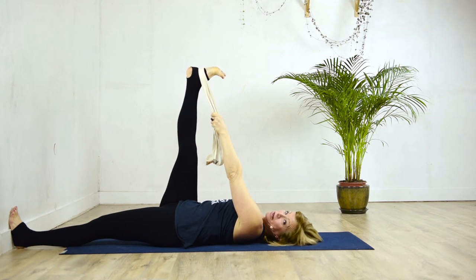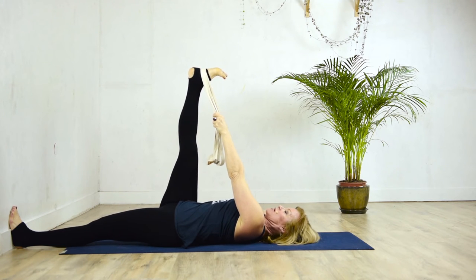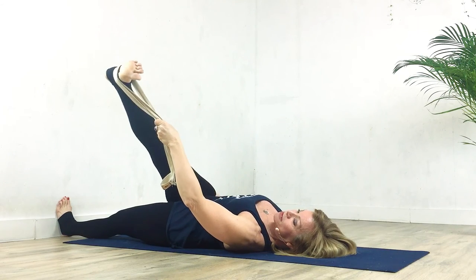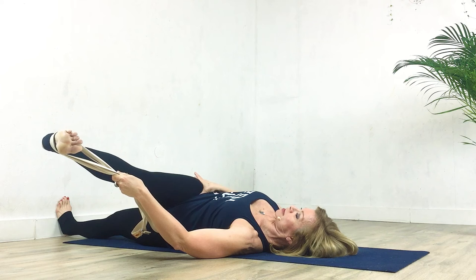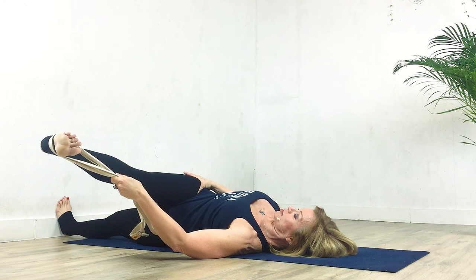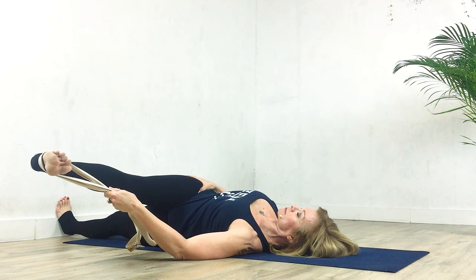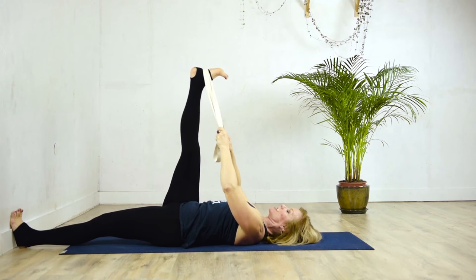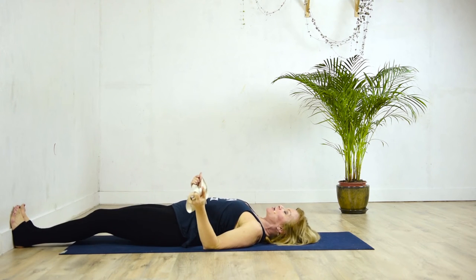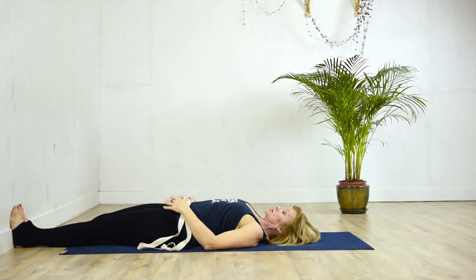We're going to go into Parivrita Supta Padagustasana. Using the thumb, press it into the right groin to pull that thigh away from the rib cage. On the exhale, come over, keeping the left foot perpendicular to the floor against the wall. Really pull that thigh away from the rib cage, keep the stomach soft, and try to keep both shoulders on the ground. Breathe into it, relax, abandon the stomach. On the inhale, come back up, pull the leg into the head before releasing it. Just put it back in place to really feel and observe all the reverberations and resonance in both legs — the difference between them is really quite significant.